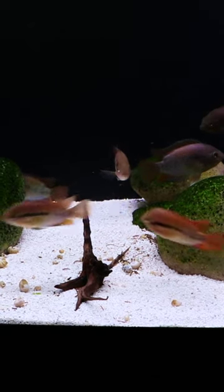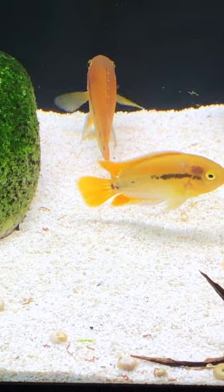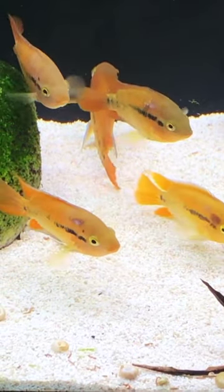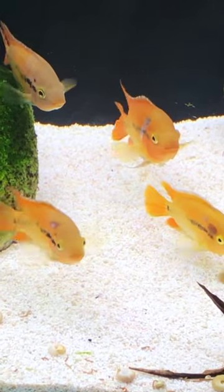If you are looking for a relatively peaceful cichlid, a centerpiece for that tank that's at least 29 gallons or larger, consider the rainbow cichlid. These are great fish. I often think they look better on a light substrate like you're seeing here. You keep them on a darker substrate, they darken up a little bit.